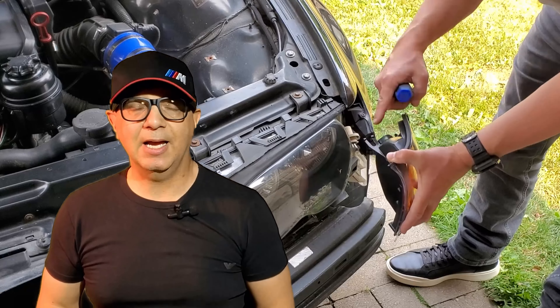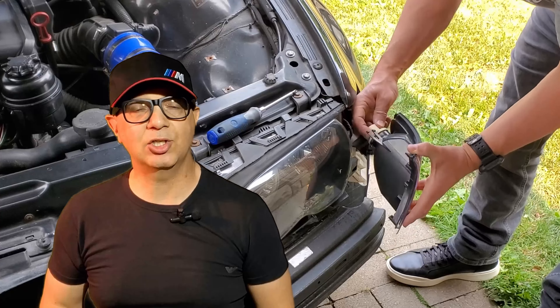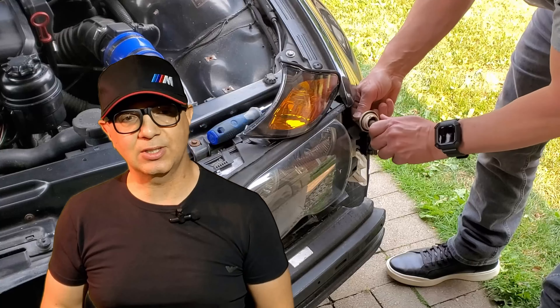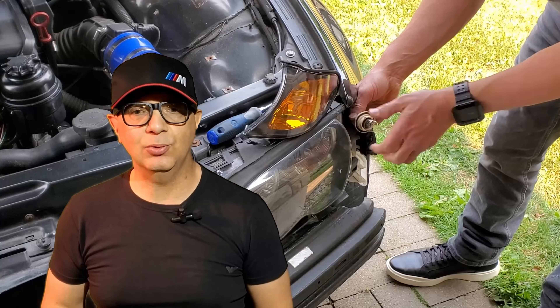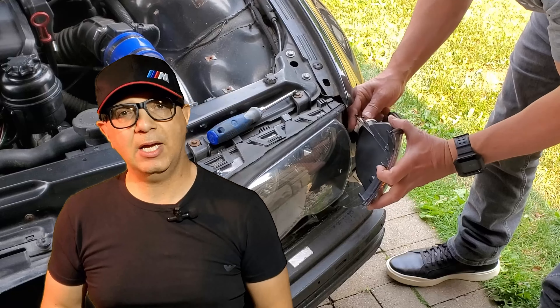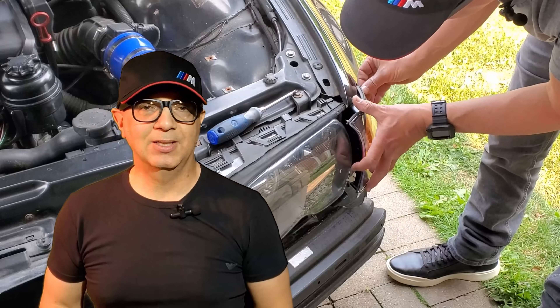I'm Chris Cappardone and as silly as this sounds, this how-to video today is about how to change a light bulb — more specifically, the light bulb in a front turn indicator on a BMW E46. Once I show you, it will become very obvious how to do it because it is such a simple procedure. All you need is one tool: a Phillips head screwdriver and about 5 minutes of your time. Let's do this.